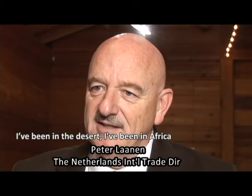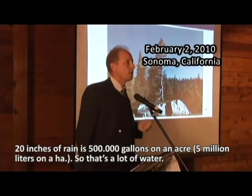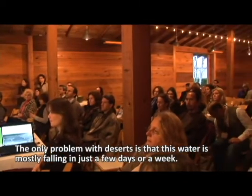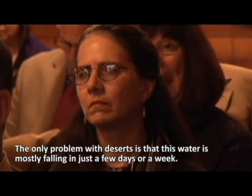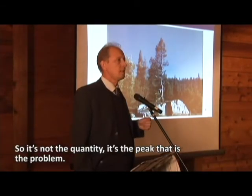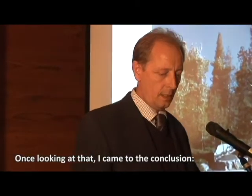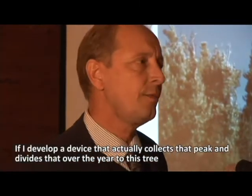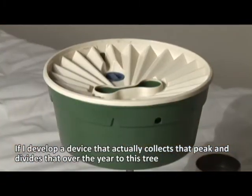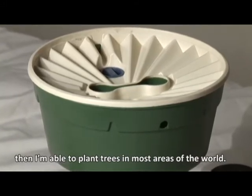I've been in the desert, I've been in Africa, and when I heard there's no water I said no way. 20 inches of rain is 500,000 gallons on an acre — that's a lot of water. The only problem with deserts is that this water is mostly falling in just a few days or a week, so it's not a quantity problem, it's the peak that's the problem.